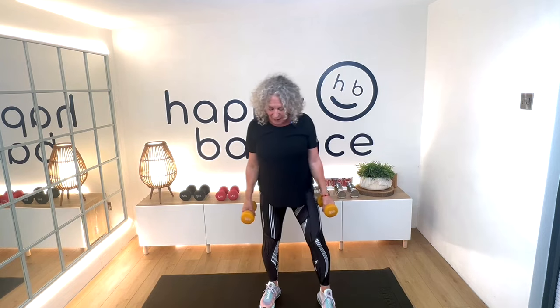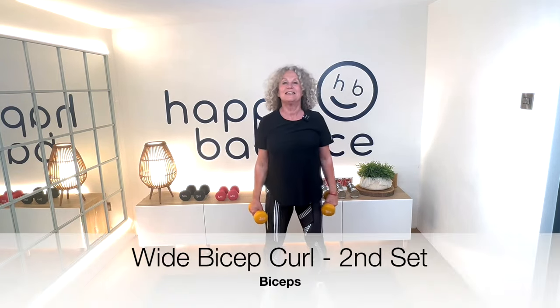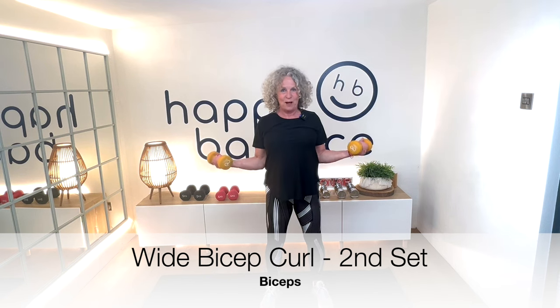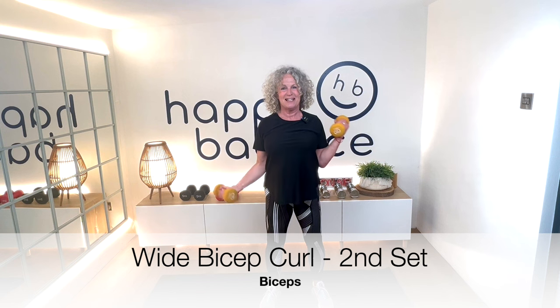Now we're going to do those wide bicep curls. Feet apart, tummy tucked in, hands are wide — so alternating. Counting through: one, two, three, four, five, six, squeeze, seven, eight, nine, ten, eleven, twelve.